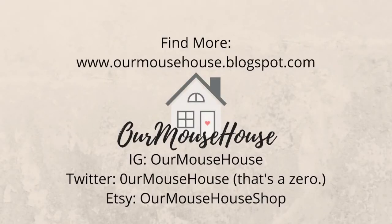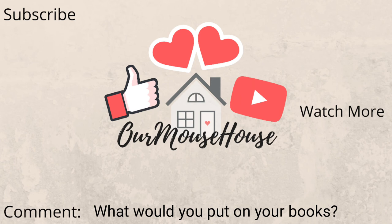Thanks so much for watching! As always, you can find more from us here — make sure you subscribe to follow all of our adventures, give it a big thumbs up, and let me know in the comments what you would put on the spines of your books. Thanks, guys, bye!